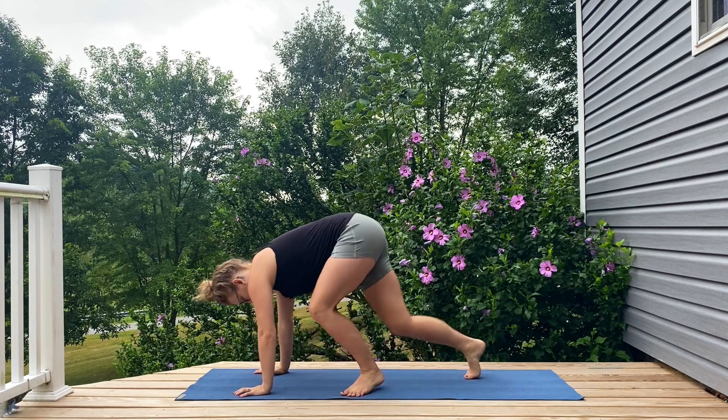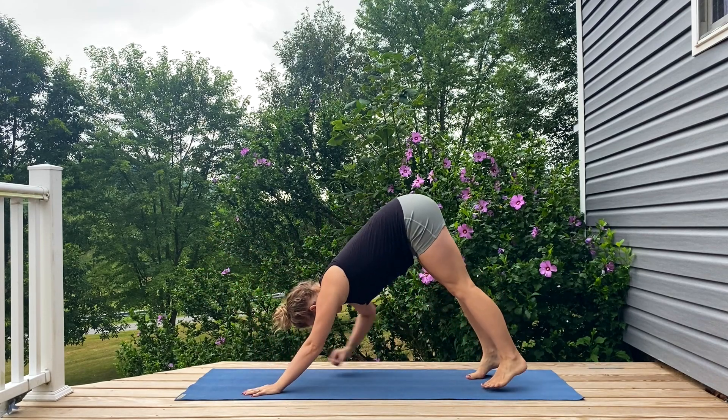Hi everyone, I'm Amanda L and this is a great daily yoga practice — a full body flow for a short period of time to fit into your day, to come back to again and again to connect body and mind. Whenever you're ready, grab your mat and let's get started.